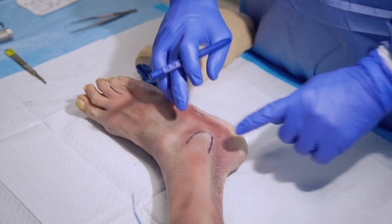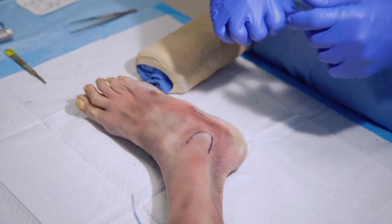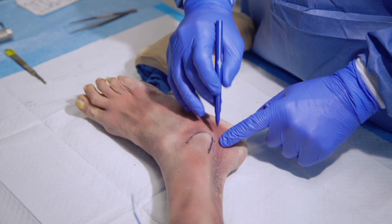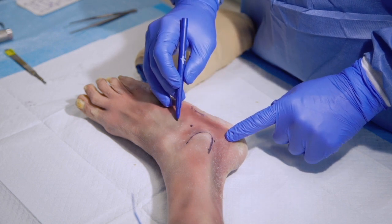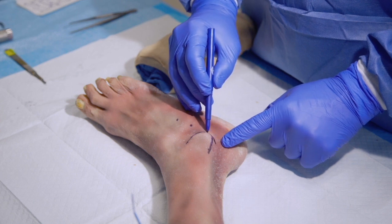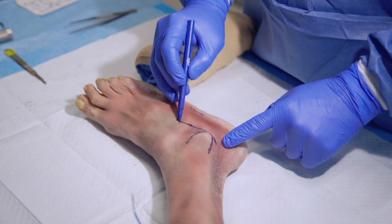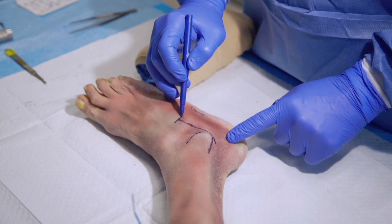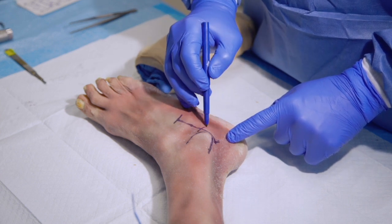The landmarks are the tip of the fibula, the peroneal tendons, the sinus tarsi, and the anterior aspect of the calcaneus. The incision falls along the superior aspect of the peroneal tendons over the sinus tarsi area, then ending at the anterior calcaneus region.